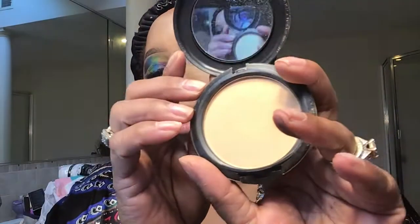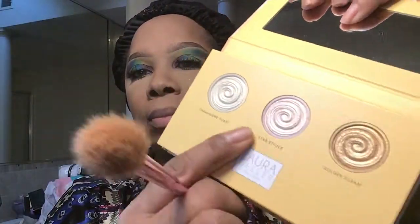I'm using the MAC Studio in NC40 and I'm going to dust off all the powder using this foundation brush. Now for highlight I'm going to take my Laura Geller Highlighter in New York. Using my Jeffree Star highlighting brush, I'm going to mix Champagne Toast and Golden Gleam. On the angle brush I'm going to put a little glitter in the line of the crease just to give it a little pop.